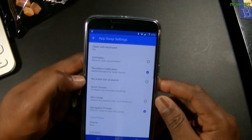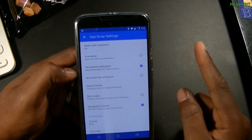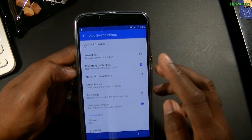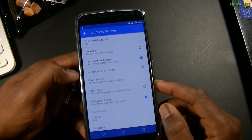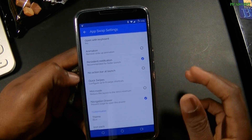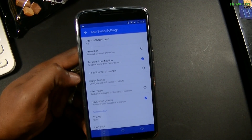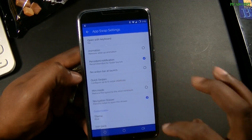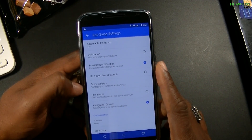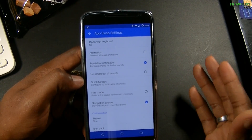In the settings, it can open with the keyboard — I have that set to no. You can remove the slide-up animation, which is the Android L animation. There's a persistent notifications toggle. No action bar at launch means you don't have the header and base at launch. Quick swipes lets you configure up to eight swipe shortcuts while the App Swap drawer is open.